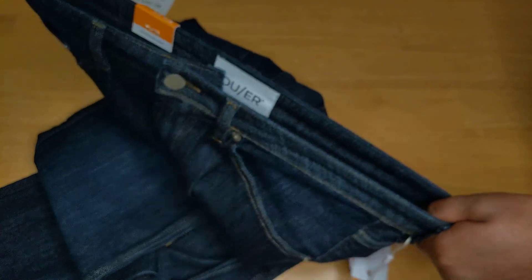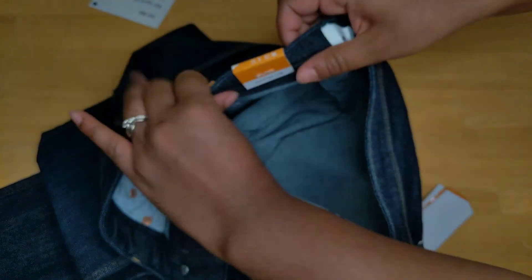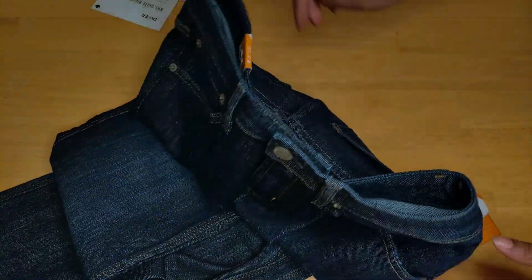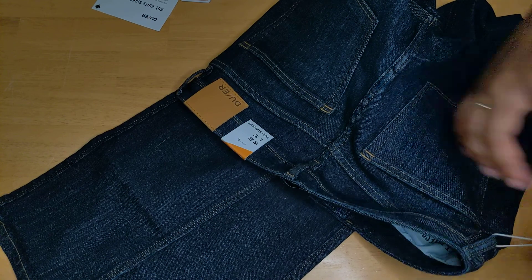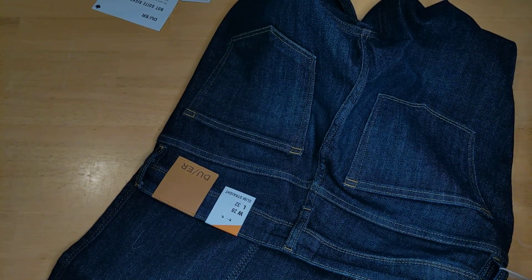The waistband has quite a bit of stretch — that's impressive. It's a little bit reminiscent of leggings, obviously not as stretchy as leggings but pretty dang close. I like the typical jean tag at the back there with DU/ER.